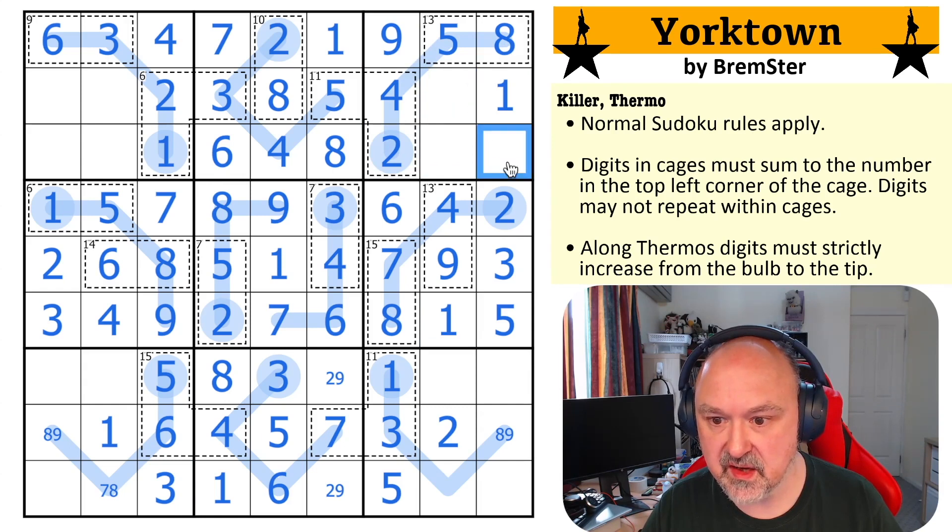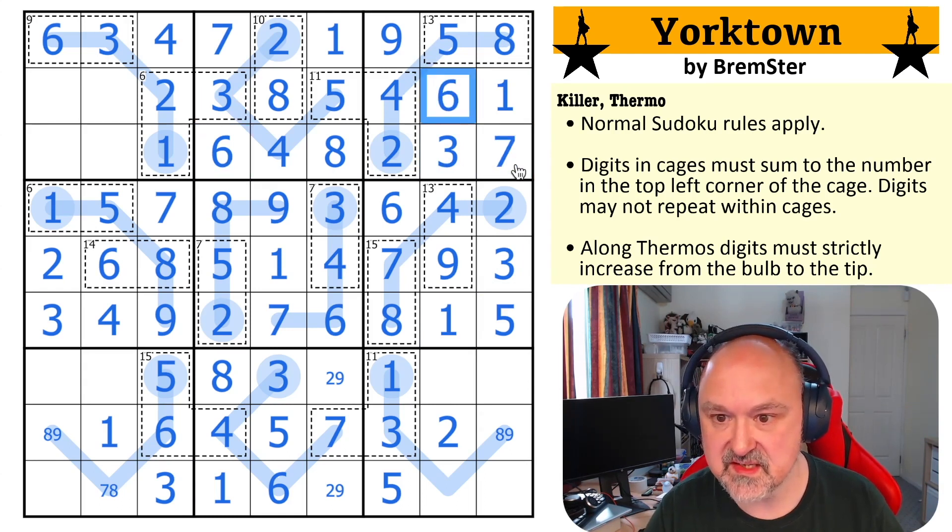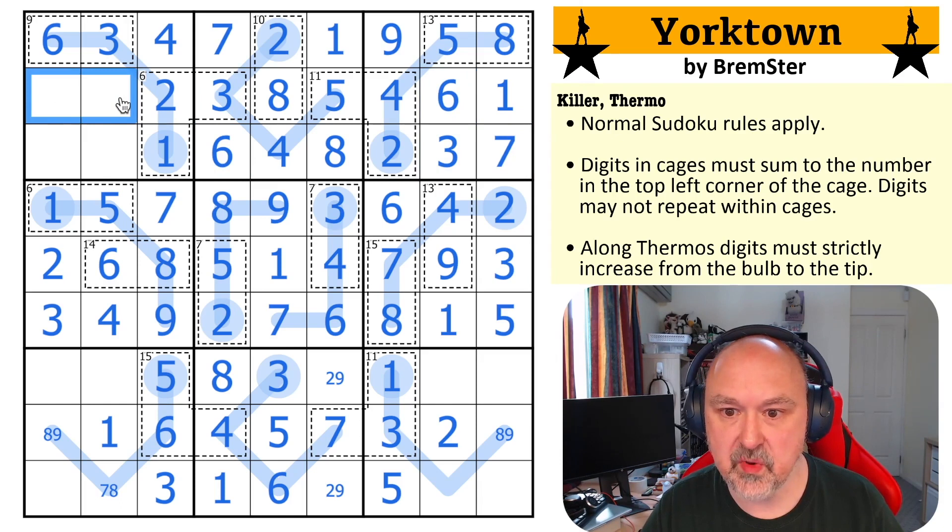I need to put a three in — I can't put it there or there because of those threes. So that's the three. So these are six and seven, and this six gives me the order — seven and six. This is now a pair: one, two, three, four, five, six. This is seven and nine.